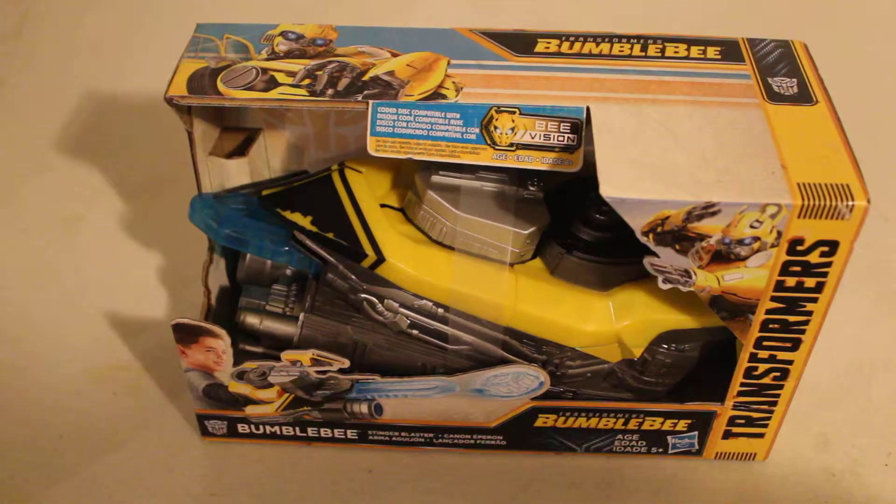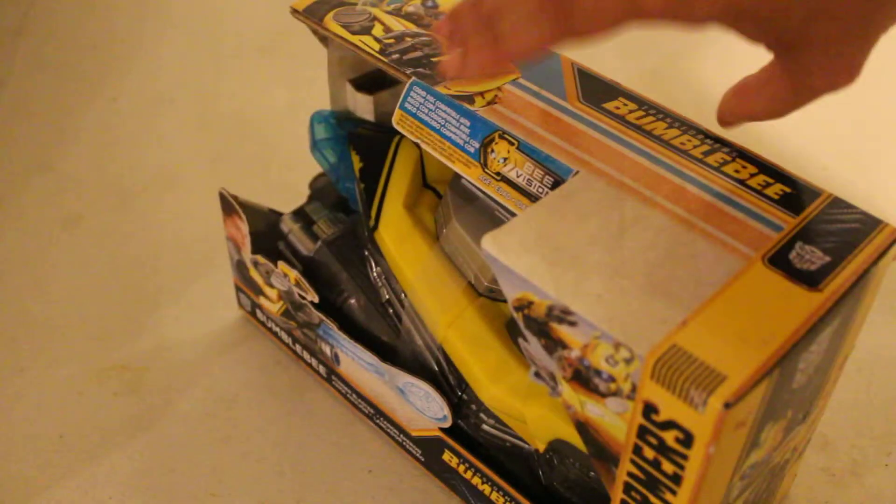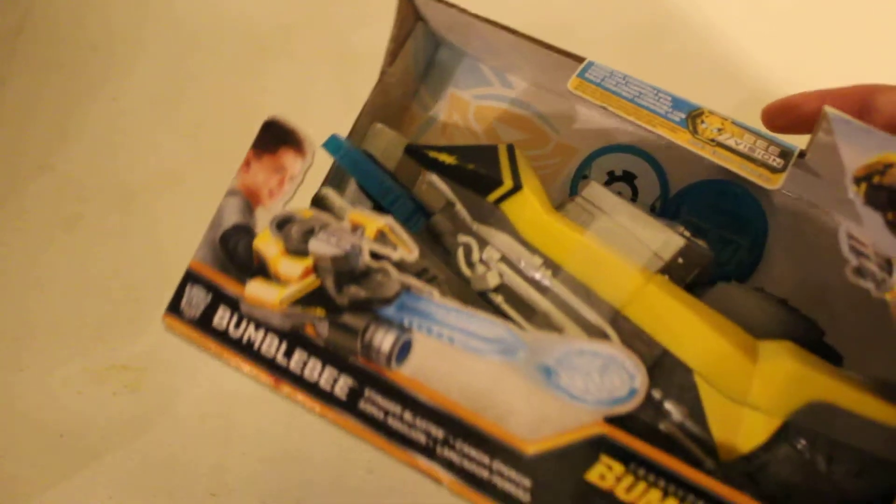Welcome back to part two. On these blue Aranjon discs, there are little codes on them. If you had the Bonecrush visor face mask, you could make it compatible with this face mask. Pretty much to say you bought the face mask and you could decode what's on the disc.